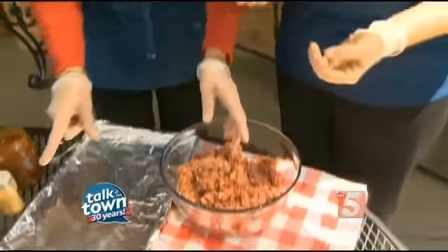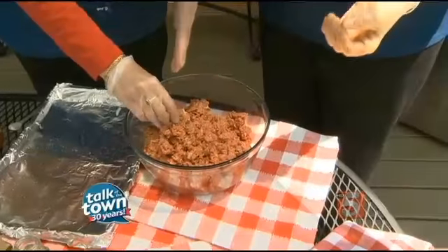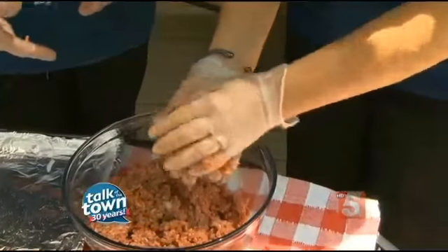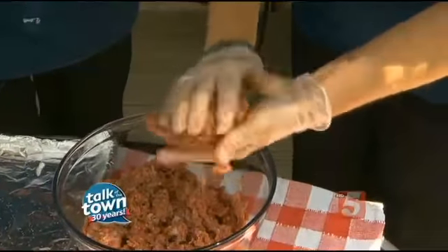Is there anything you shouldn't add? You should not add Worcestershire sauce, because that colors the meat. So if you're going by color to tell if it's done or not, that colors the meat — so if you do add it, you're going to have to use a meat thermometer versus going by what it looks like.